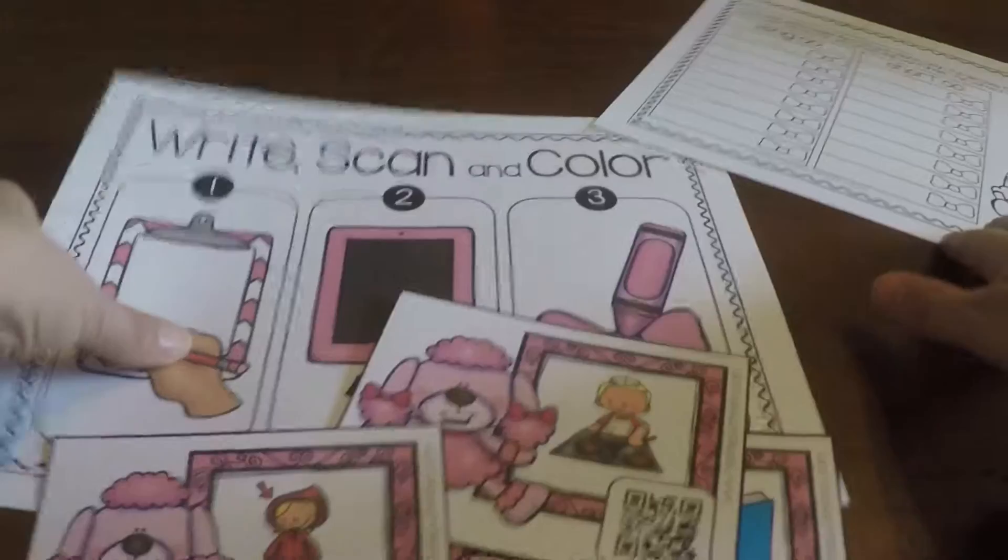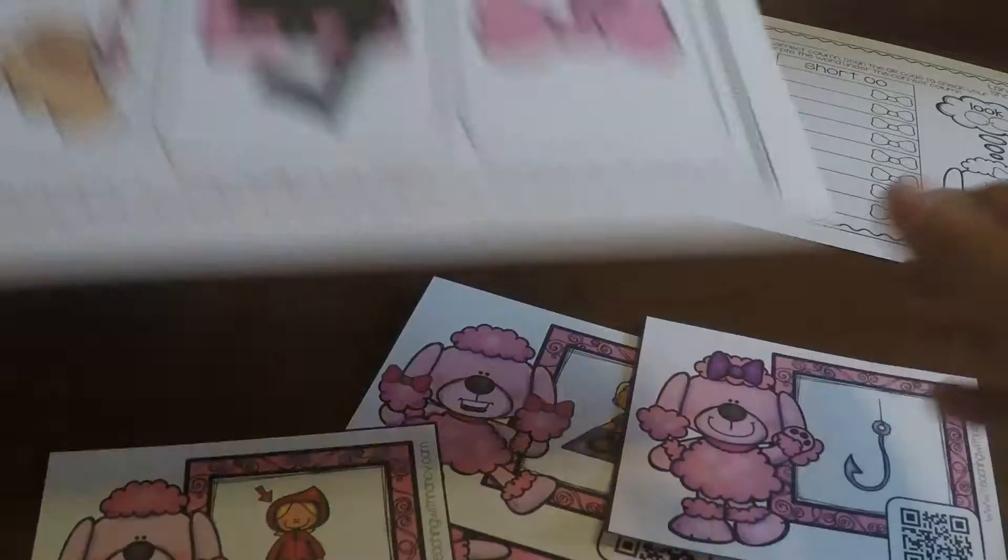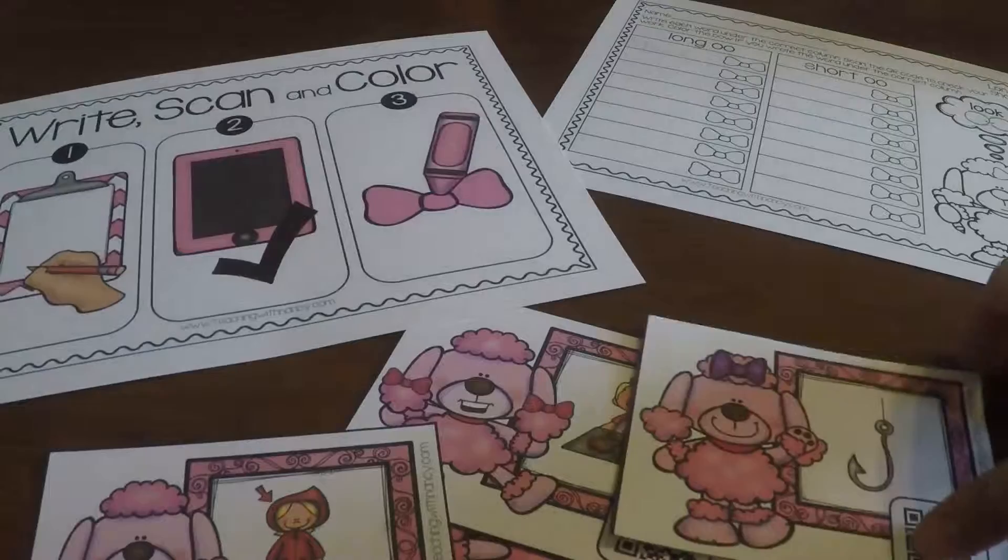Hello everyone, welcome to teachingwithnancy.com. Today I'd like to demo one of my write and scan stations that I just created. These have been really popular — gotten really good feedback from teachers that the kids really are enjoying these stations. It's a phonics station.